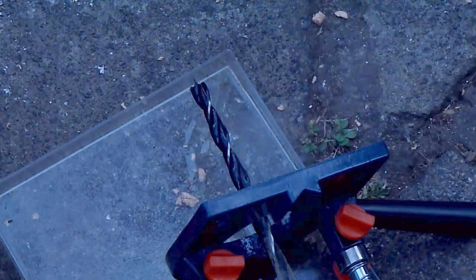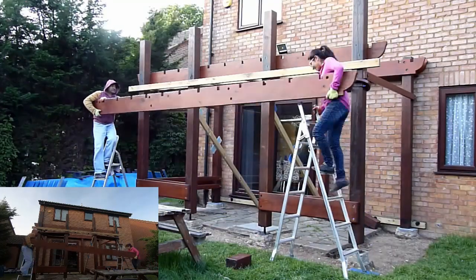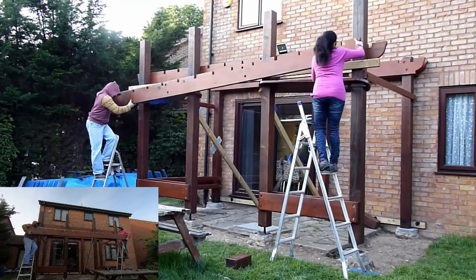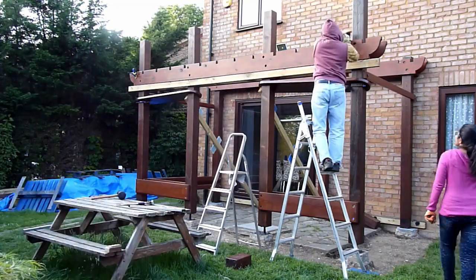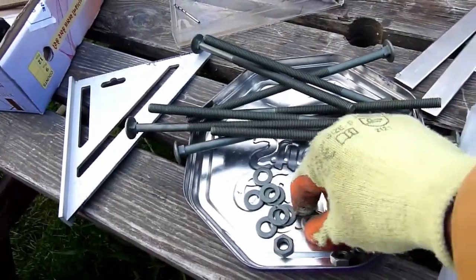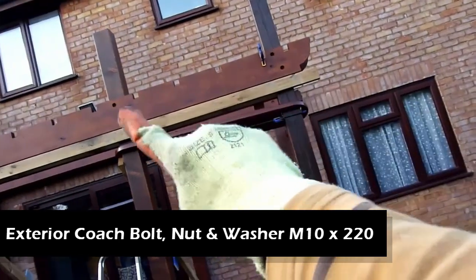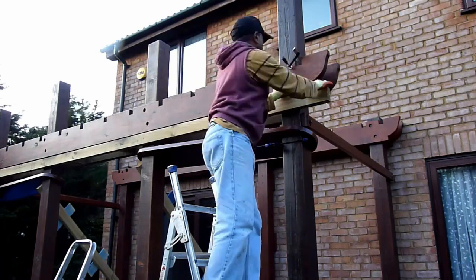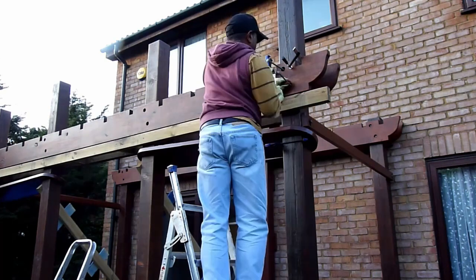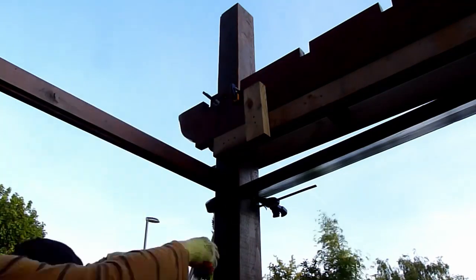I used a dash of WD-40 to cool the bit down. Now for the last and fourth girder — we lifted it and placed it on the support, then used some temporary coach screws to hold it in place. The plan is to use 220mm coach bolts all through it, so I clamped the whole thing tight, hammered the coach bolts in, and put a washer and nut on the other side, then tightened with the socket ratchet.